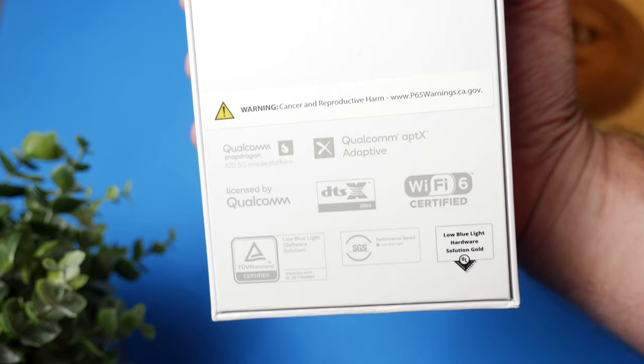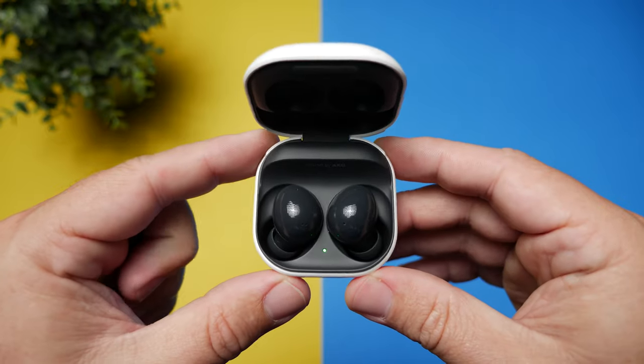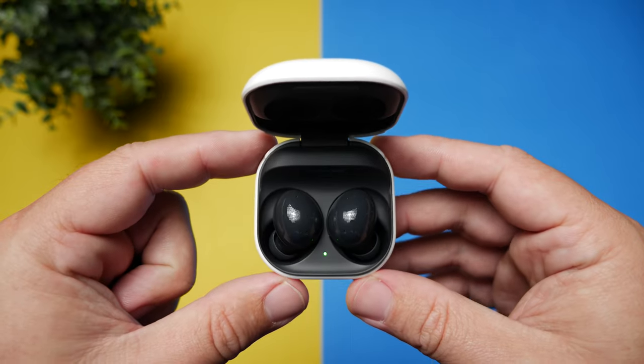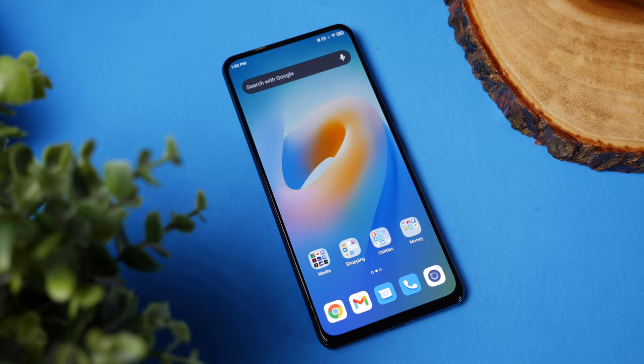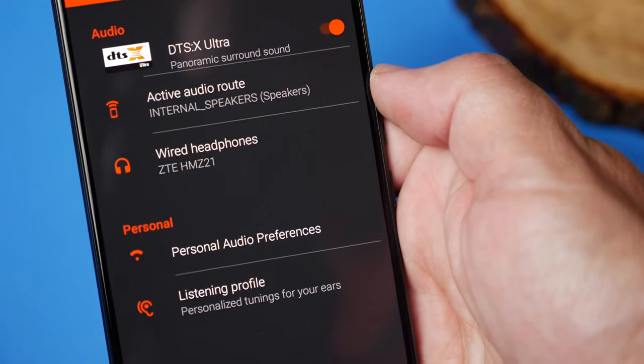The huge reason I wanted to do this video is because of the audio output this phone is capable of. In my opinion, it has some of the best audio I've heard on one of the newer phones, especially considering LG no longer makes phones, so we don't get those with the really good DACs built in. The Axon is actually hi-fi audio capable because it can play back at 24-bit 192 kilohertz, which you don't normally see in phones, and it has some really nice built-in features.